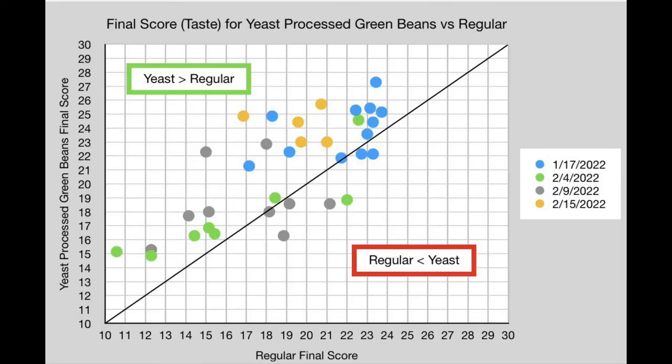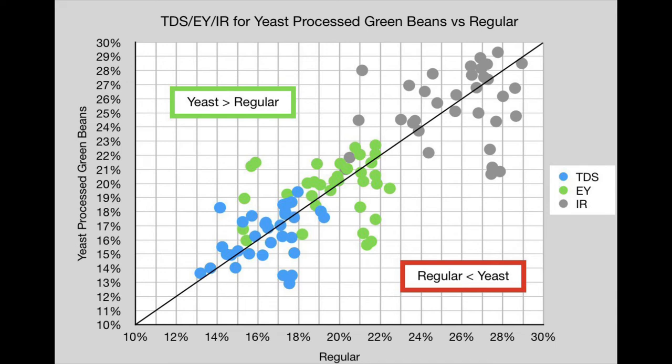I looked at a bunch of paired shots with and without yeast. The yeast-processed shots were very noticeable from the beginning and they turned into the best shots I've ever had up until that point. Their main strength was cutting out acidity and bitterness, which allowed the sweetness to really come through. Here are 34 shot pairs on a scatter plot comparing baseline on the x-axis and yeast shots on the y-axis. The TDS, extraction yield, and intensity radius were pretty similar, so I didn't find a good reason to split it up by roast. Not all roasts are affected the same — the February 9th roast with 8% Robusta had mixed results. Oddly, the February 4th roast was not as good as the others, which was interesting because I used the highest-scoring coffees for that roast.